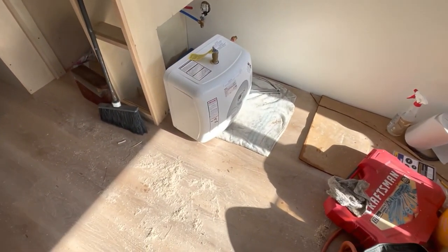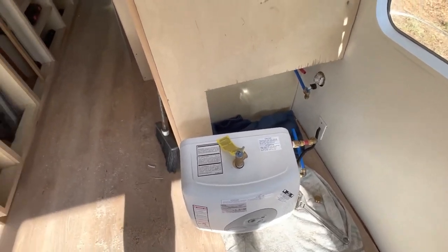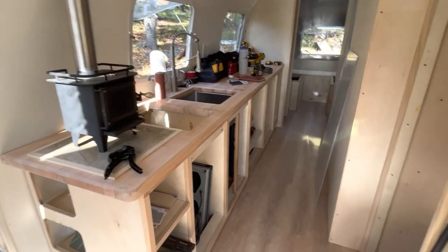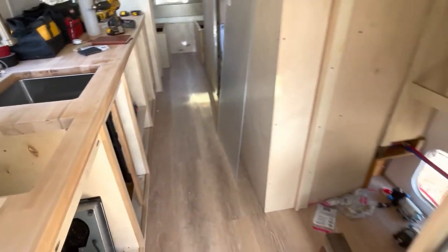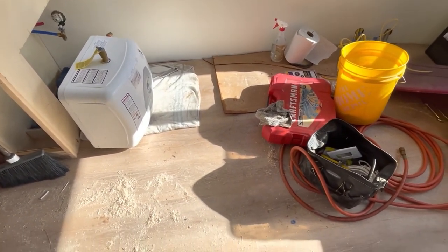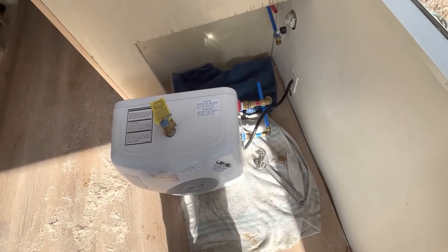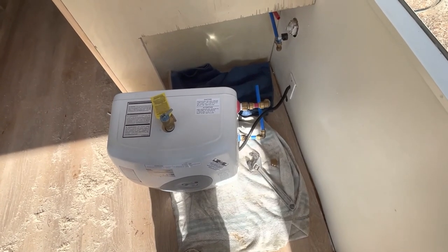We had a leak over here. I had the water on for about 20 minutes - running the faucet, filling the sink, making sure everything was draining properly, checking the gray water tanks. Then I noticed that the floor and this piece of cardboard over here were kind of damp. I walked over and sure enough it was the water heater leaking.